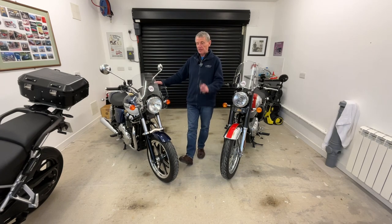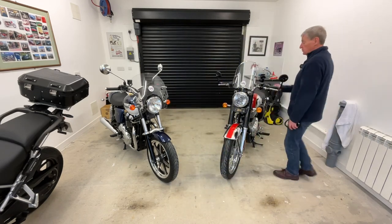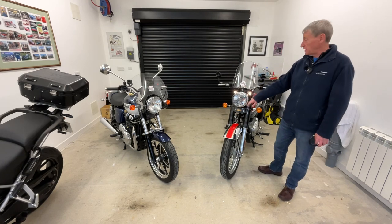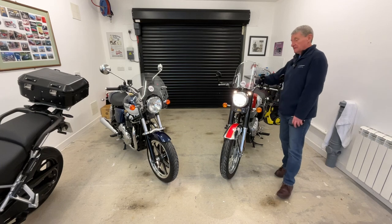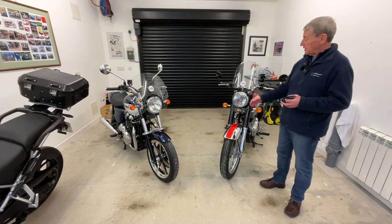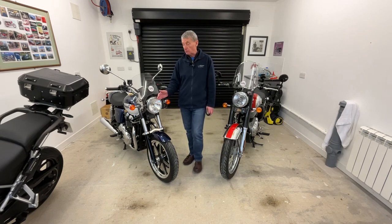Modern legislation means you've got to run with the headlight on, which is sensible — there's no objection to that. Even on the modern Enfield, if you turn the ignition on the sidelights come on, but there's no headlight; the headlight doesn't come on until you fire the bike up. And that's what happens with most modern bikes — basically to save a huge power drop. You're sitting with this headlight taking a 55 to 60 watt bulb, so it's a lot of power.